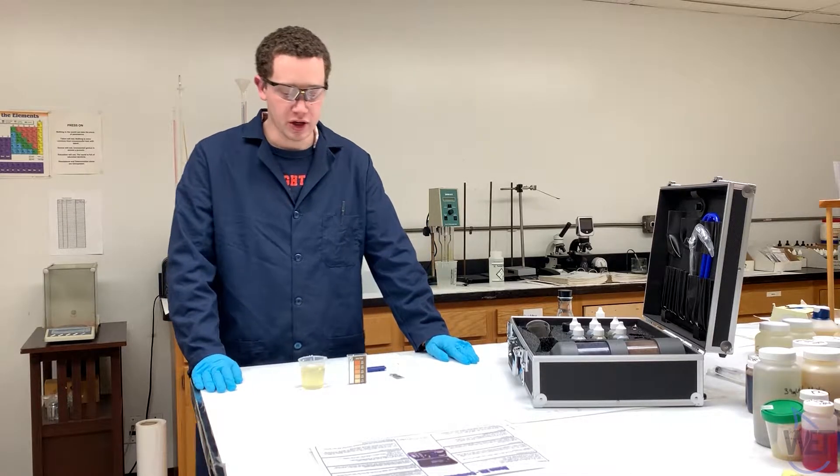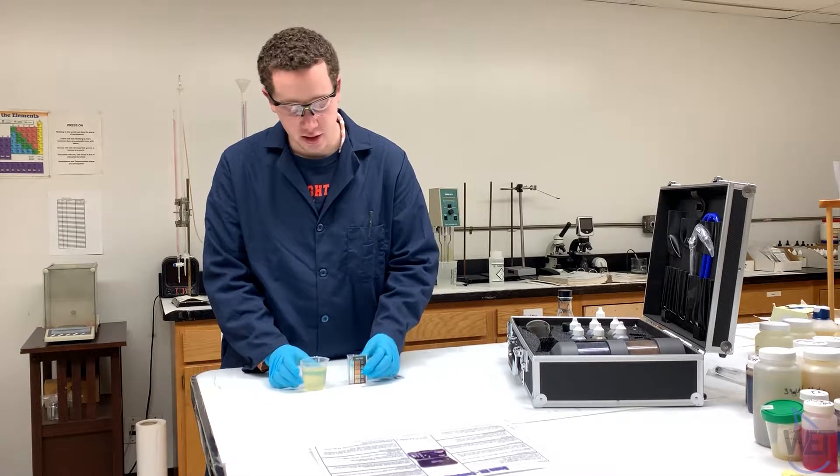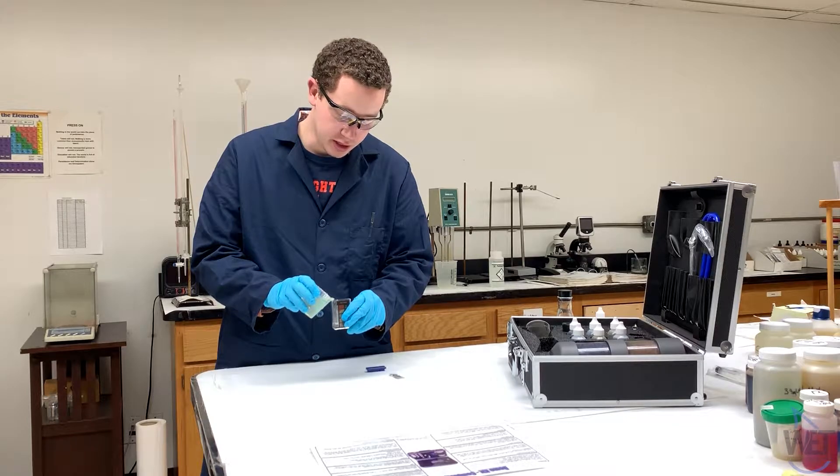For the iron test, you're going to take your sample of water, most likely containing iron, and fill the comparator up into the line.